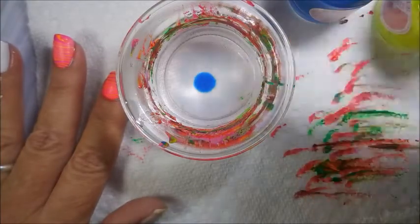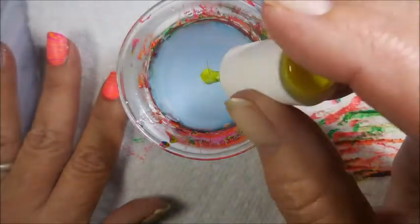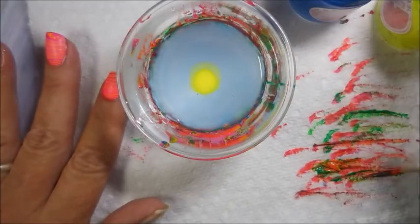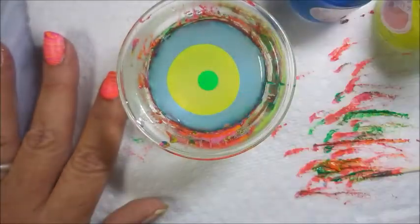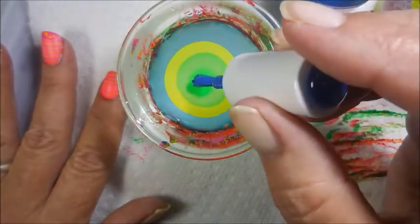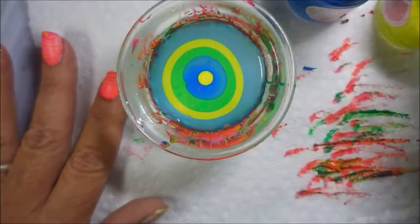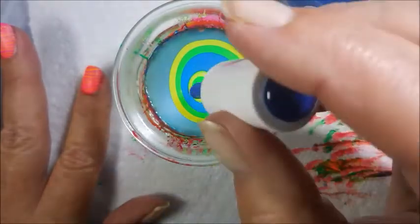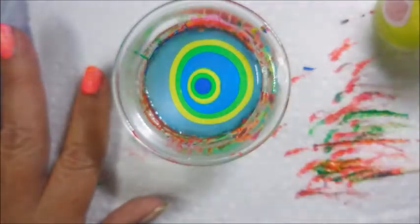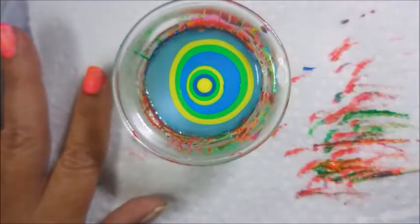We're going to do the blue, yellow, and green for the other finger, making it spread all the way to the edge. These polishes water marble really nicely. I'm not sure if this indie maker is still making, but I will try to check and leave a link down below if I can find her site. My bullseye's getting a little small, so I'm kind of twirling my cup to make the polishes spread a little bit more. Sometimes this works, sometimes it doesn't, and I think it worked just good enough for this one.